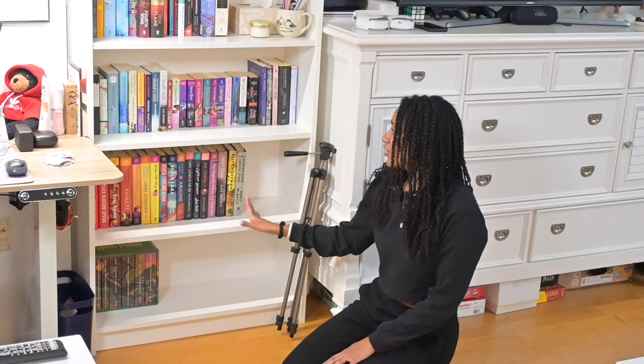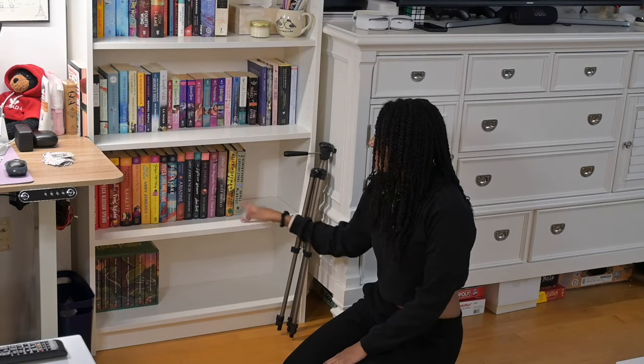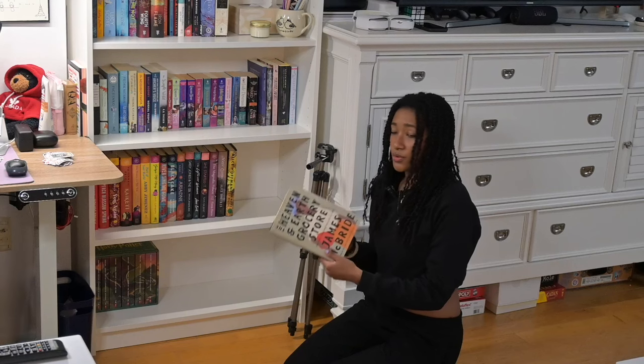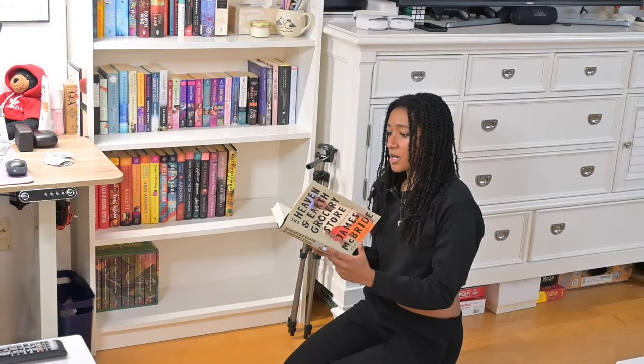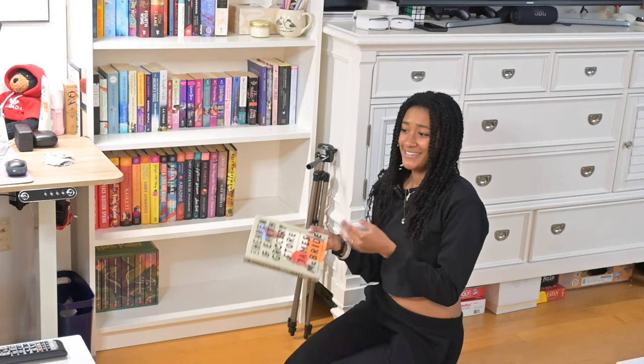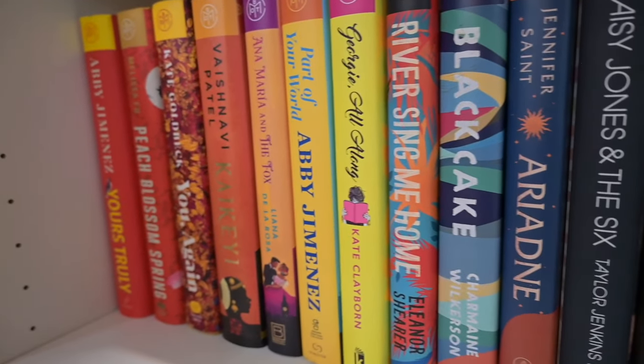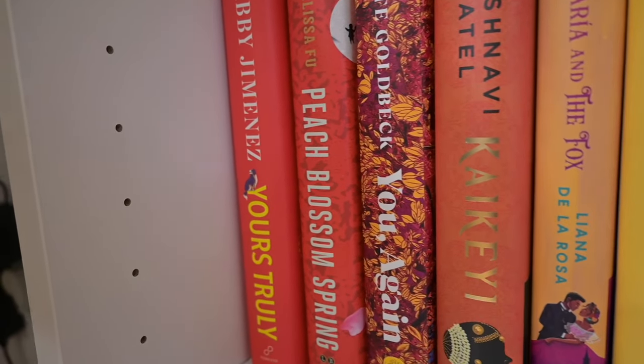The last two shelves are mostly my Book of the Month books, plus a couple of hardbacks about the same height that I'm excited about. I should probably move The Heaven and Earth Grocery Store up — it was best book of the year on a couple of charts and I'm excited to get to it earlier in 2024. I'm filming this on New Year's Eve. I have a lot of Book of the Month books I didn't get to in 2023. I've been buying less Book of the Month books because I realize I have a lot on my shelves already — I'm buying them to read them, and I have plenty I already own. I need to get this TBR under control. And then the last shelf is just my box set of the Harry Potter books.